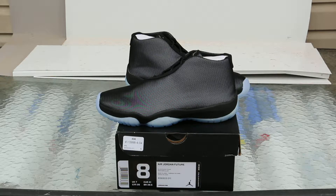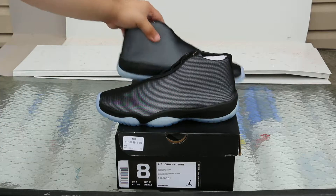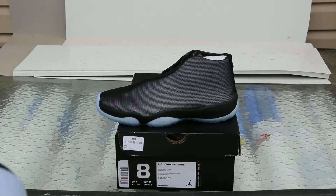This is one of my favorite releases of the Jordan Future so far. I do have the infrared pair — the original one. And I'm still looking for the glows, and also looking for that Jordan Brand Classic sample. It's a really dope color; I've seen it in person.